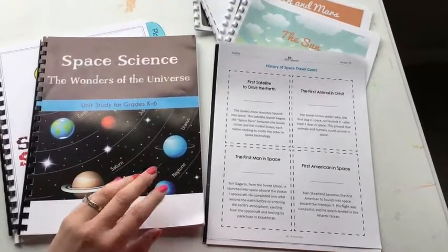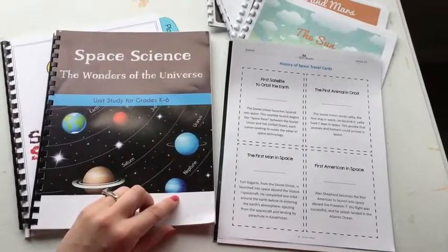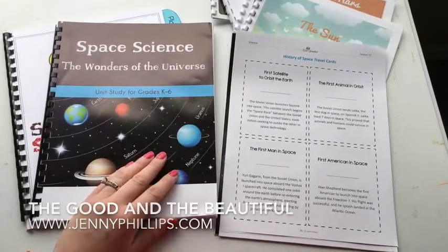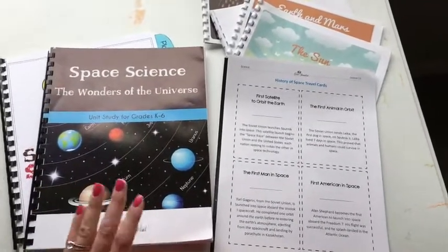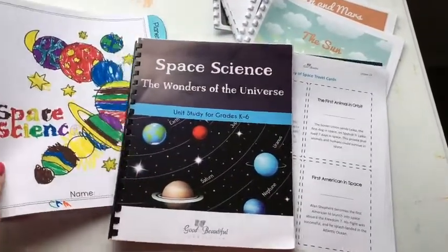Jenny Phillips is the creator of it and she does a really good job giving you a preview on her website, so I'd encourage you to go over there if you haven't already and see all the good stuff she has going on with the Good and the Beautiful. I've selected the science unit and just wanted to show you how I set it up — it's a little different than what some other mamas are doing, so hopefully it helps you out.